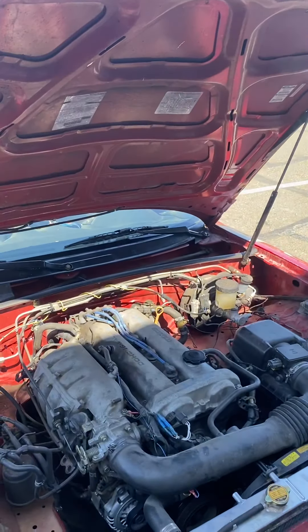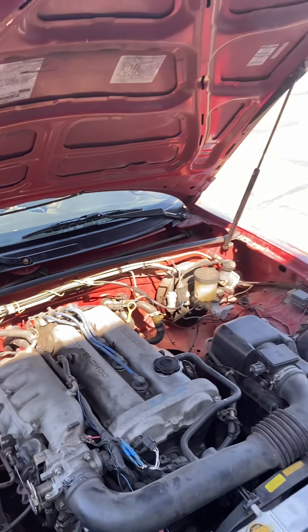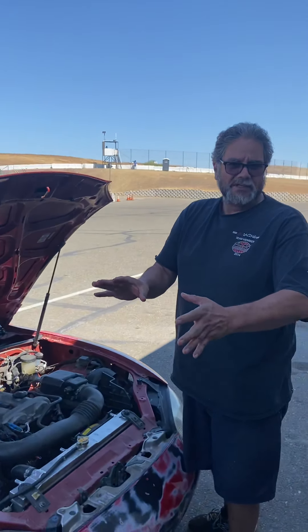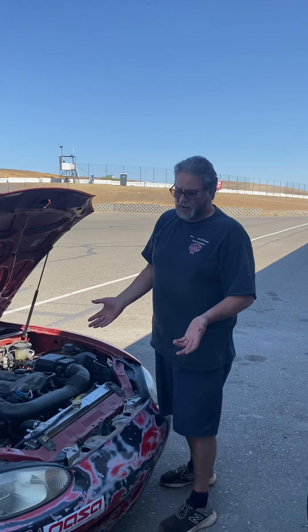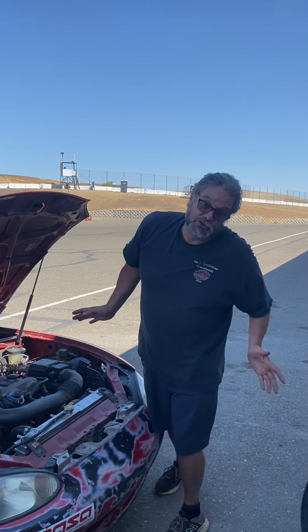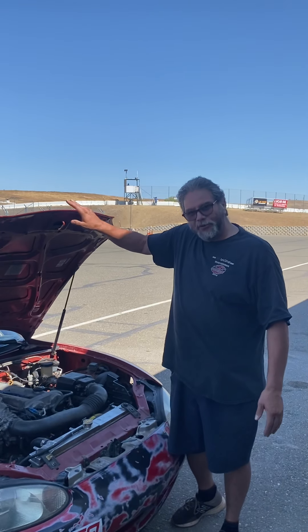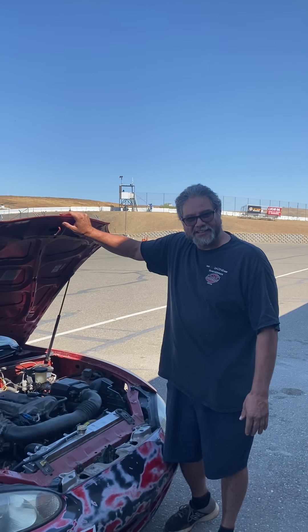The NB 1.8 has no cam angle sensor at all because it's OBD II, with coil packs on that side. Basically the same engine as the NA 1.8 — around 130-some odd horsepower — and there's not a lot you're supposed to do to it to make it legal to race against a 1.6. The car has to weigh 2,400 pounds.